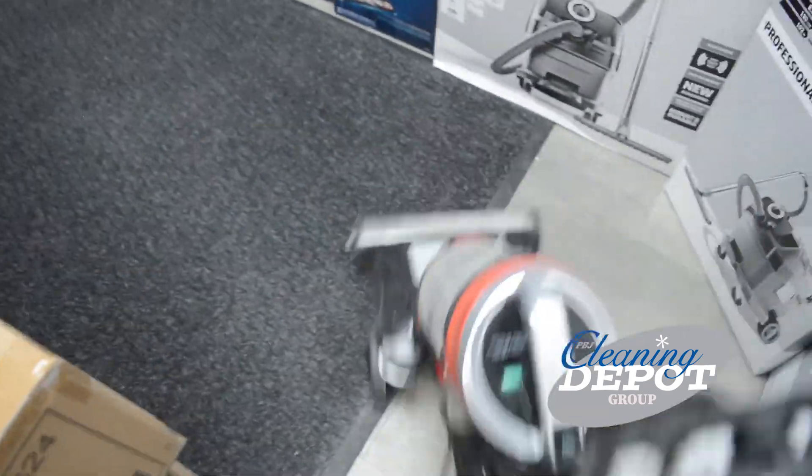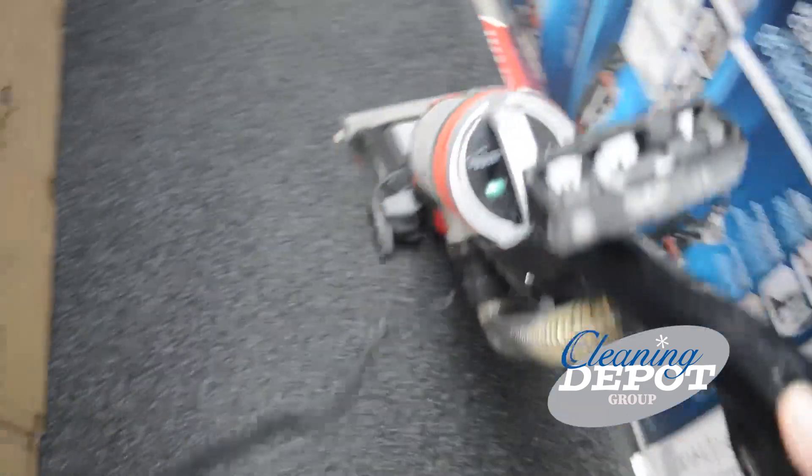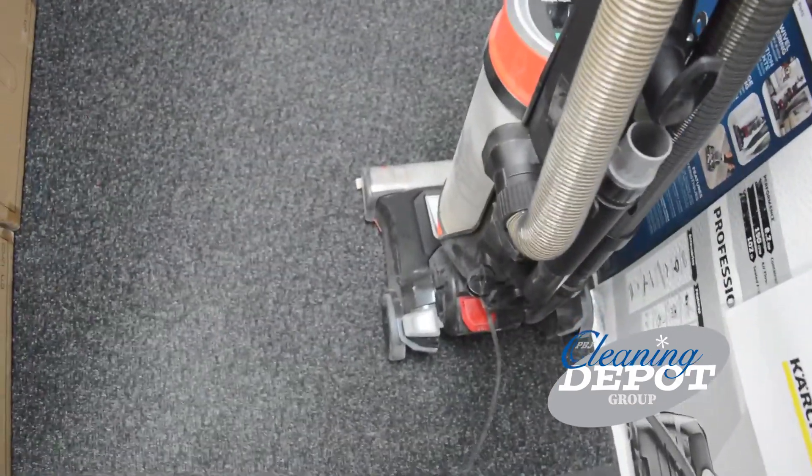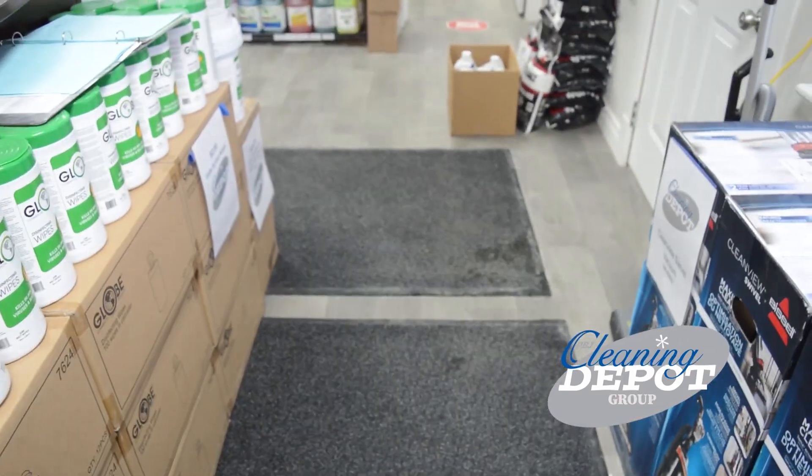Okay, so let's go. As you can see, it works great on carpets and hard floors.